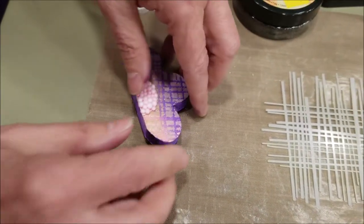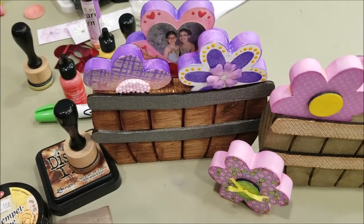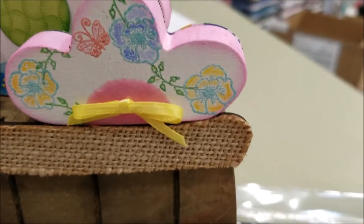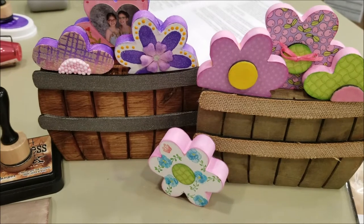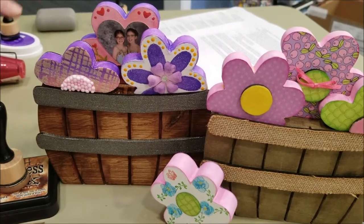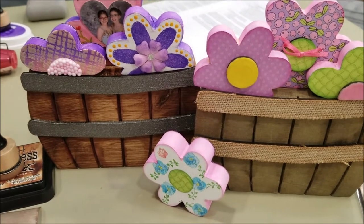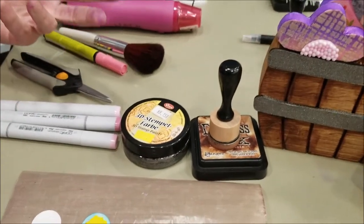Another thing we did was stamping — we took some stamps, just any type of flower stamp or butterfly stamp that you have. So we have a lot of things you can do to incorporate the kids: thumbprints or fingerprints, their photos on there, they can color with crayons, colored pencils, or markers. We also have other ways to do the inner circles of the flowers.